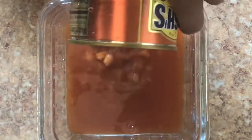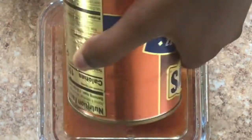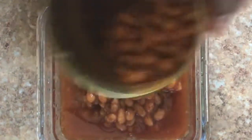So then you're going to pour some of the juice in there. I'm not going to use a lot because I want to make some more, so I'm keeping some leftovers.